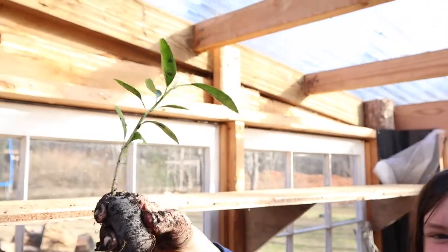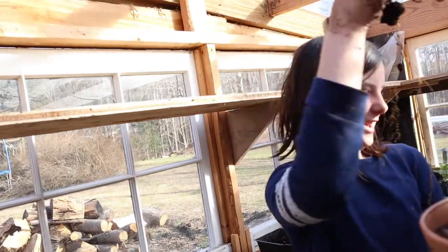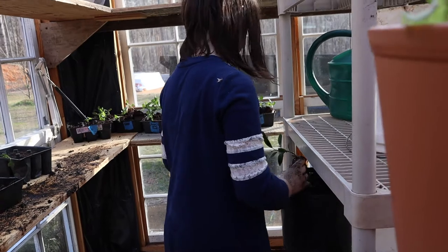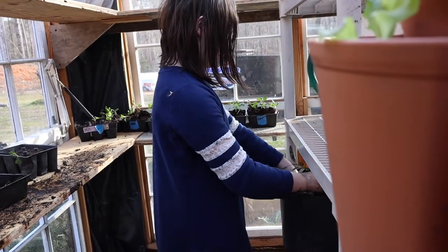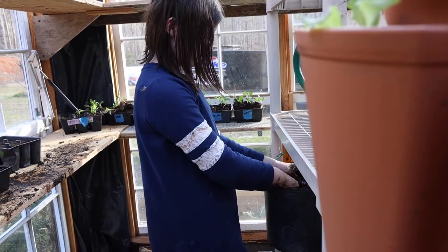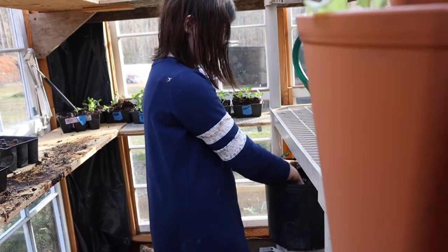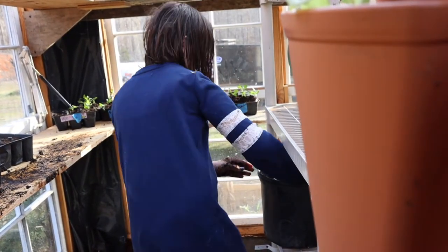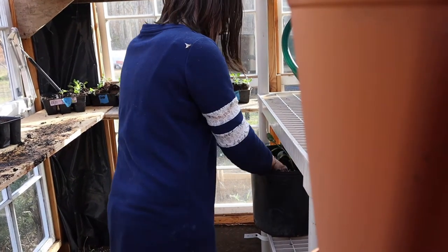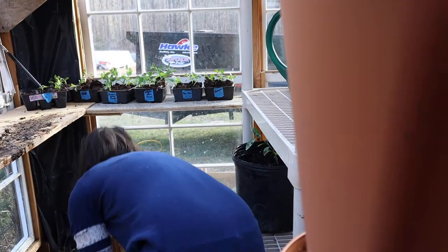This lemon tree has the longest roots and I'm glad I pulled it all out without breaking it. We're transplanting it because we visited our friends the Hollers and Ben told us that ours has been the same size since we got it about a year ago. We need to transplant it into a much bigger pot so it can grow. We'll see how it does.